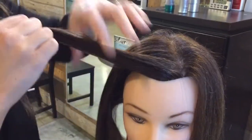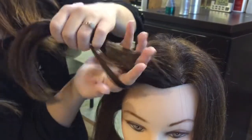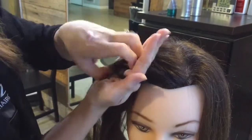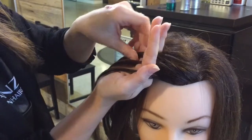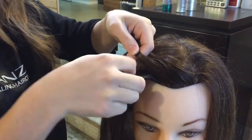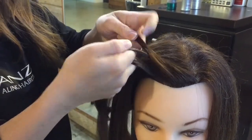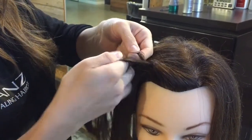Now we're going to be grabbing the front section to start off our braid. We're going to be doing an inverted fringe braid. So you're going to grab three sections just like this and fold them under the middle section. We're going to do this just like a normal braid two times just to give us a good start.